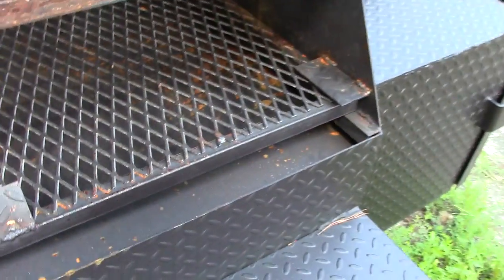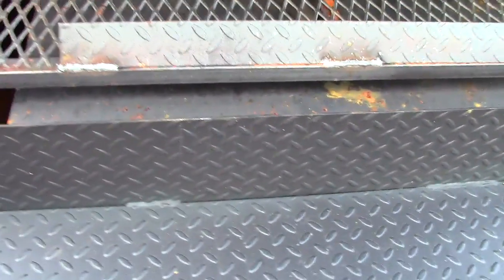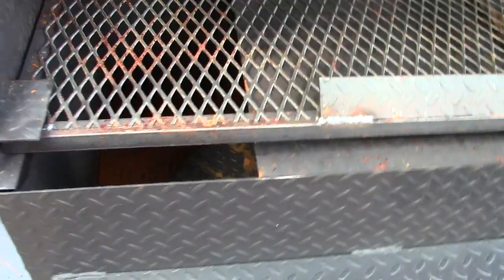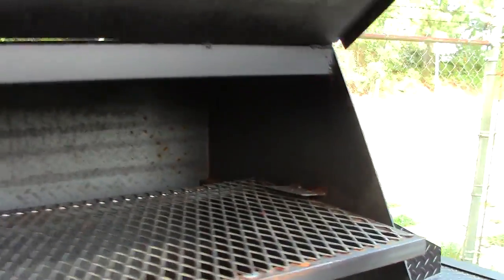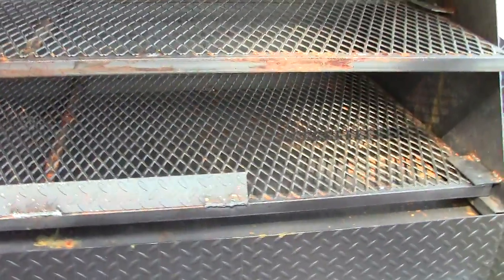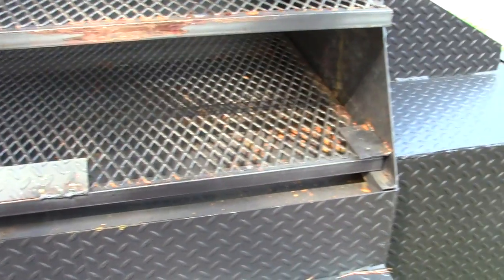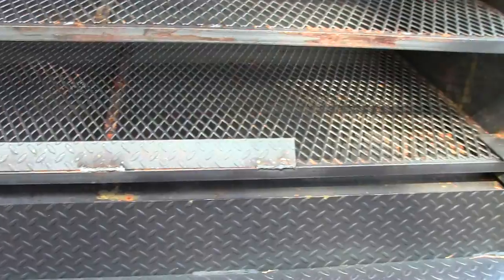This is also a reverse smoker. You can seal the steel plate on the bottom so the smoke comes from the right side, under the plate, out the left side, and back up to your chimney. You can also do your hot dogs, hamburgers, and chicken on the bottom grate. You can easily crank that up to four or five hundred degrees.